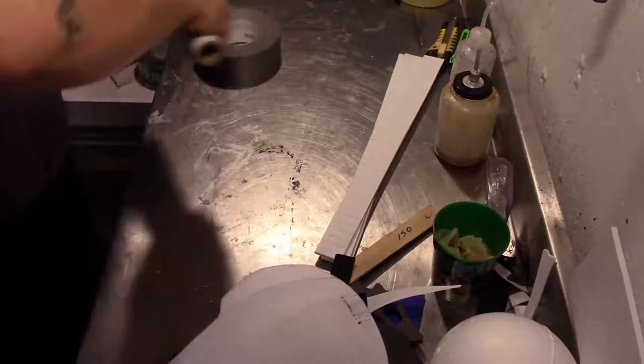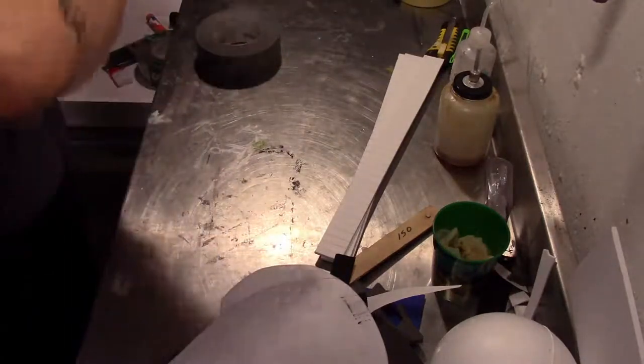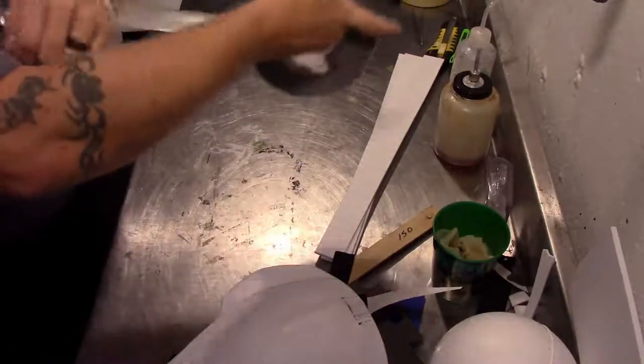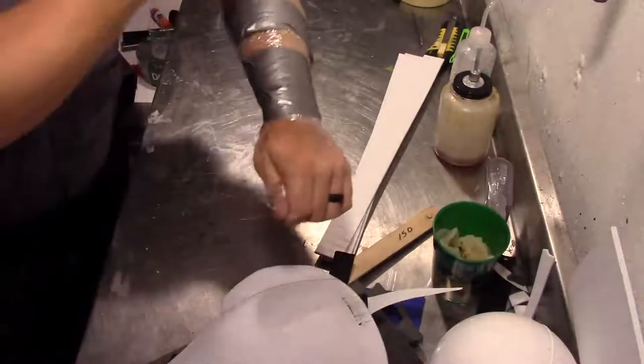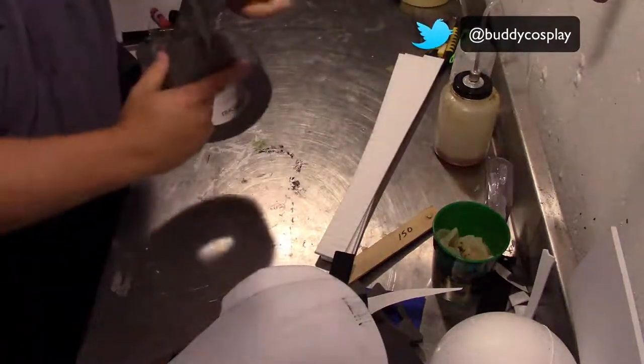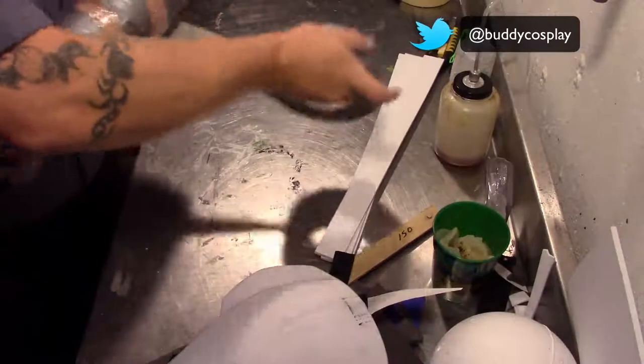We're going to start out by making a template. We're going to do this by wrapping my arm with some plastic wrap and then covering that with some duct tape. The plastic wrap is to keep the duct tape from sticking to you and ripping all your hair out — you don't want that to happen.